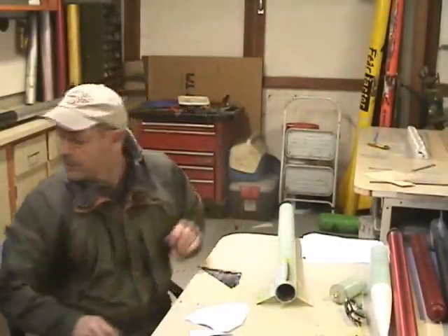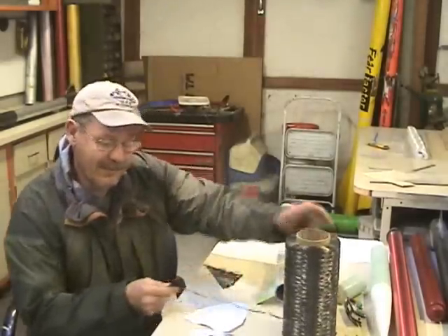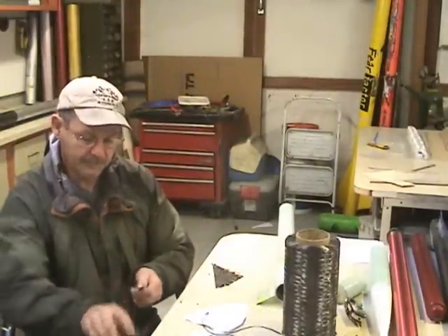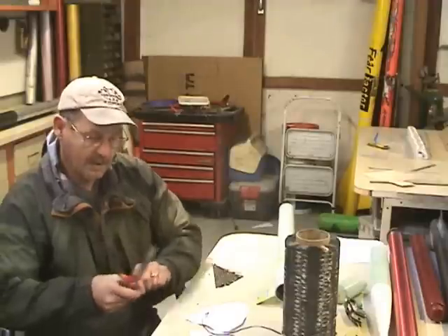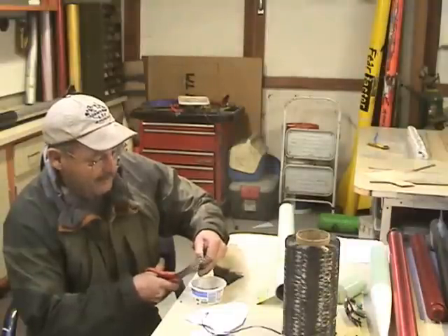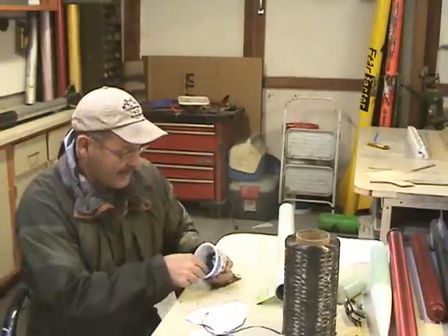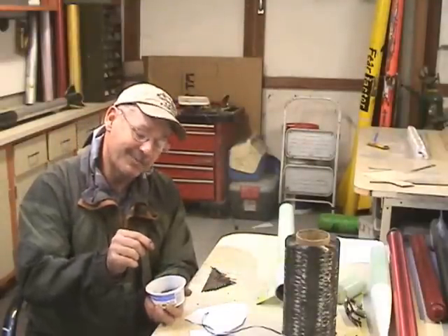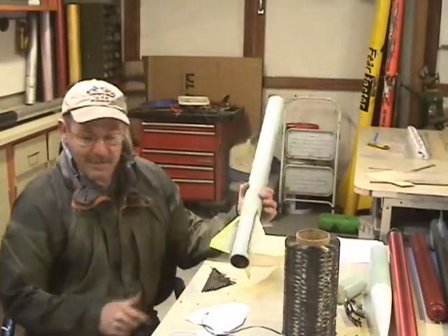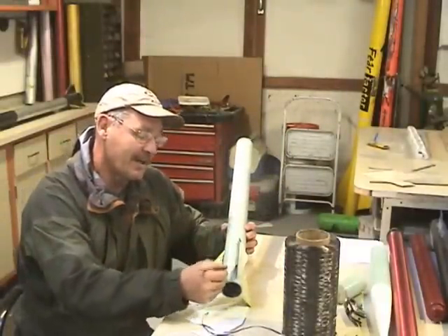Another thing I do is take carbon fiber tow from a big spool, take off a few inches, double it up, and cut it. I'm making my own carbon fiber pulp to put in the epoxy for the fillets. Once you get enough done it kind of looks like belly button lint or dryer lint. That goes into the epoxy. I'm using a stirrer from Starbucks to show the size — it's very small. The smaller you cut the carbon fiber pieces, the easier they are to work with.